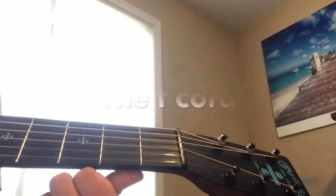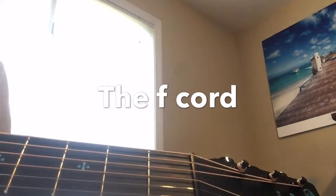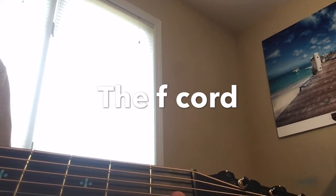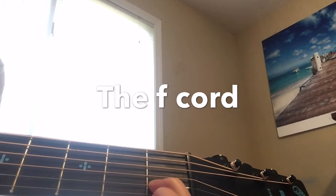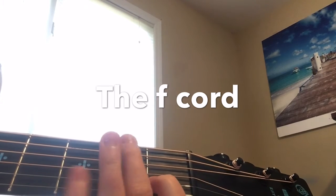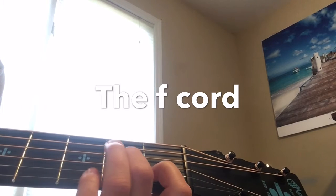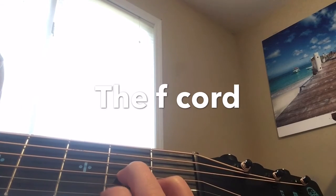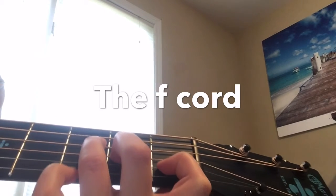The next chord is just like the C. This one is the F. The F chord is another one with the first fret second string. The second fret with your middle finger is the third string. And then with your ring finger it is the third fret fourth string. It should sound like this.